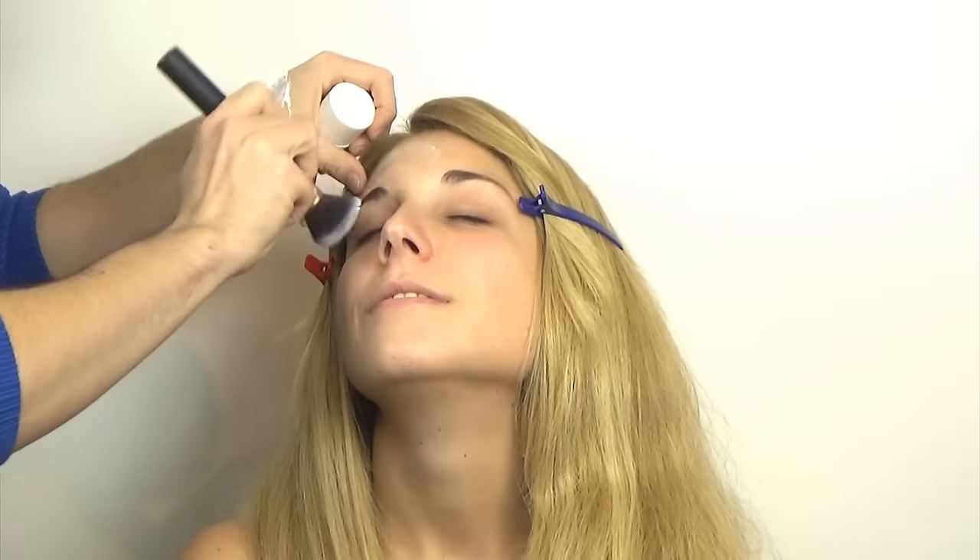Starting off with the moisturizer as usual — I'm using this Embryolisse Lait-Crème Concentré. Moving on to base, I'm using the L'Oréal Infallible 24 Hour Matte and I'm mixing shades 12 and 32, which are the lightest and darkest tones available in Spain.